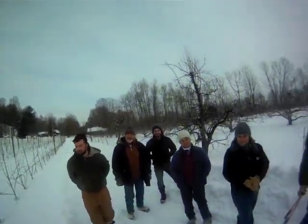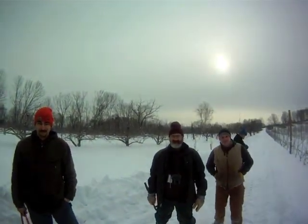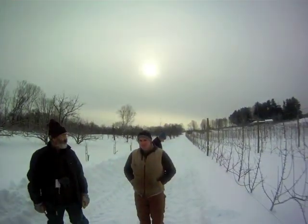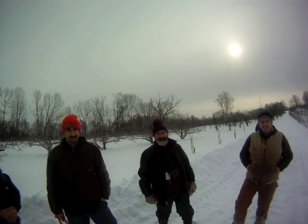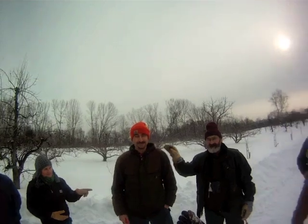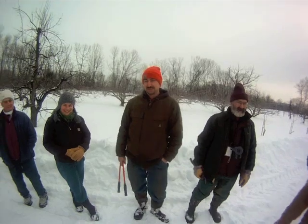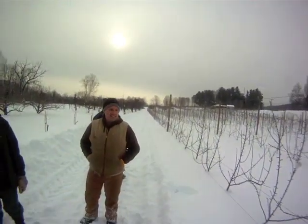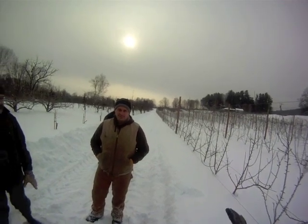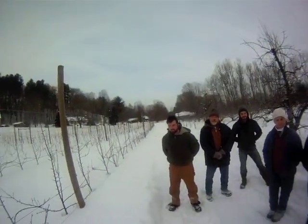Hey, John Clements for the UMass Fruit Advisor. Today is Friday, January 28th, 2011. We're at Clarkdale Fruit Farms in Deerfield, Massachusetts with Tom Clark and Ben Clark. We're looking at a two-year-old tall spindle orchard here and talking about pruning it. These trees are relatively young, but it's time to kick in the rules for pruning tall spindle.